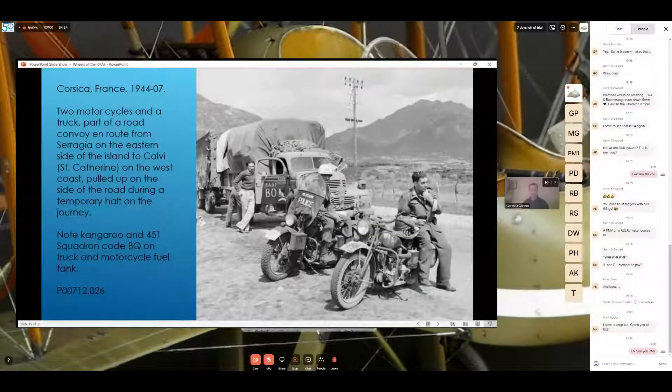In Corsica — two motorcycles and a truck, part of a road convoy en route from Saraggio on the eastern side of the island to Calvi on the west coast, pulled up during a temporary halt. There's an American Army MP sitting on his Harley, and on either side are clearly marked Australian vehicles. In the background you've got 'BQ' on the door and 'RAF', and a kangaroo over a boomerang. On the side of the motorcycle's fuel tank you can see 'BQ' written there as well.